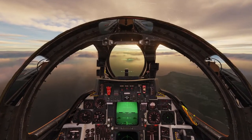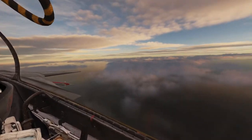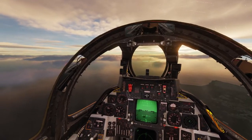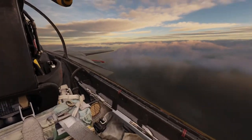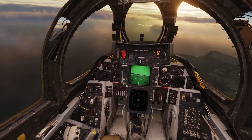Hey guys, welcome to video number two in the prohibited maneuvers in the F-14 Tomcat series. Today we are in the F-14A, and our topic is the dump and burn, which is where we're dumping fuel out the back of the aircraft and lighting the afterburners to burn it up.